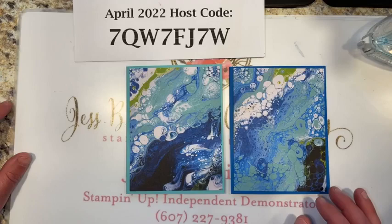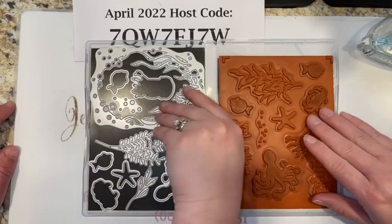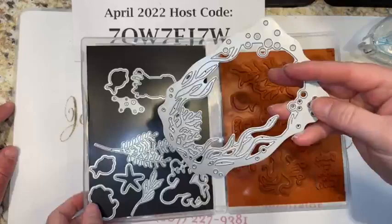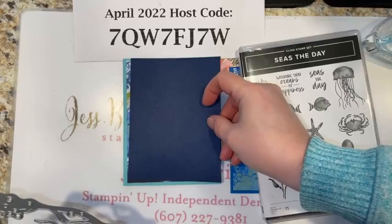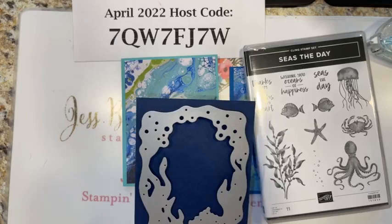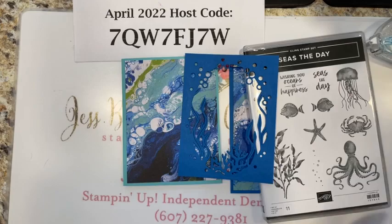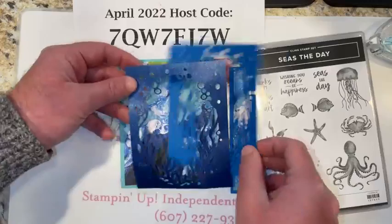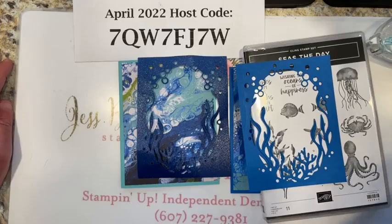It's been a while since we've lured David in here! With the Seize the Day bundle we have a lot of great stamped images and amazing dies to go with them. We're using this large background die — it essentially cuts a window out of our card stock, which is cool. You take a piece that's four by five and a quarter and line your die up on top. I already cut one at a specific point, and I cut the second one out of our ombre glimmer paper — this is actually retiring from the annual catalog.